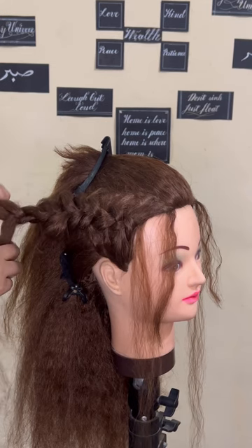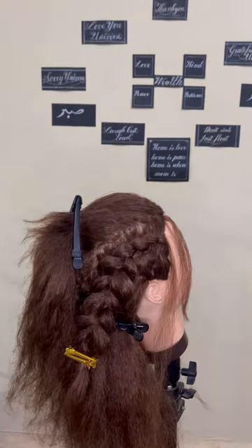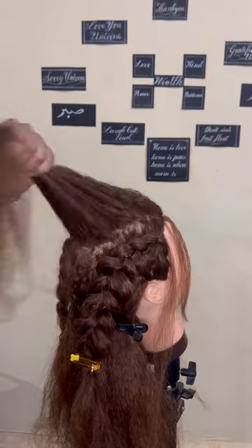I've again used the same technique of spreading each section of the braid, making it thicker and fuller. That's how I complete and clip it. Coming on to the center section, we'll finish the third braid here.